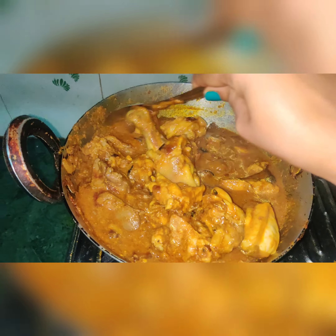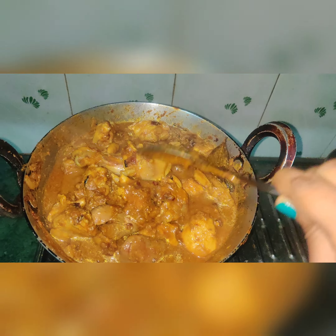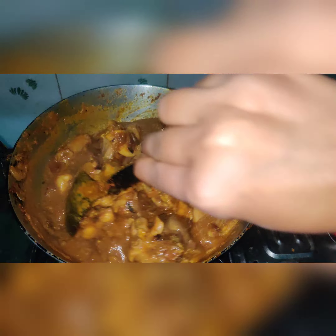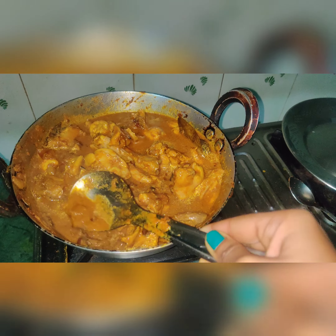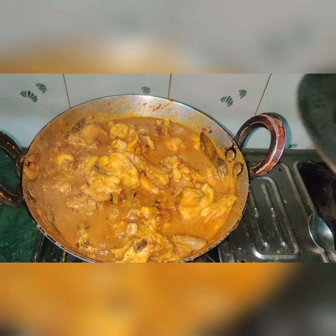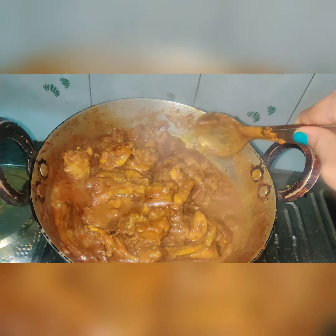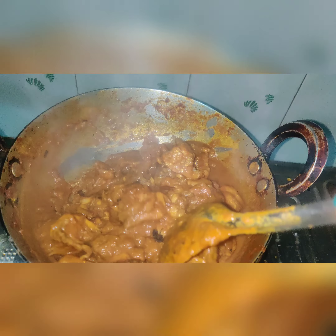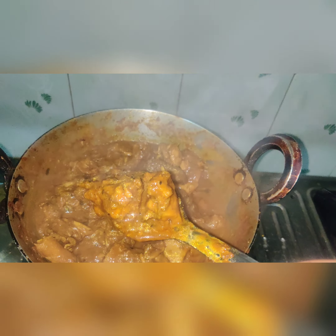After 5 minutes, I will mix it well again. You can check and taste it to adjust the masala. The color has also changed nicely. After another 5 minutes, I will open the lid again so you can check it — you can taste and serve it well.